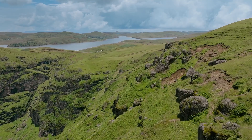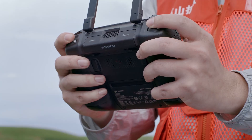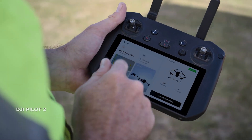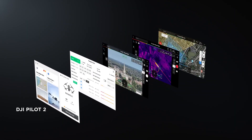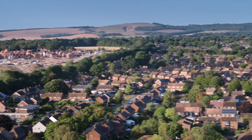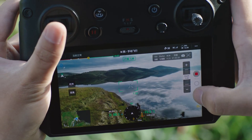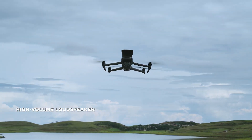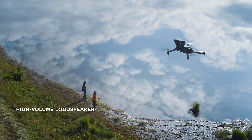Getting the most from your drone means having a remote controller that's just as dynamic. DJI RC Pro Enterprise is powerful, stable, and comes with DJI Pilot 2, a revamped Enterprise flight interface that significantly improves operation efficiency and safety. The remote controller has a built-in microphone, supports text-to-speech, and can link to a high-volume loudspeaker to deliver messages efficiently.